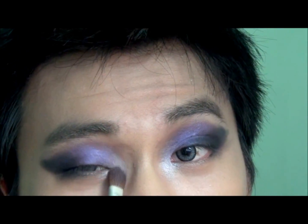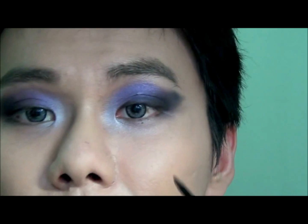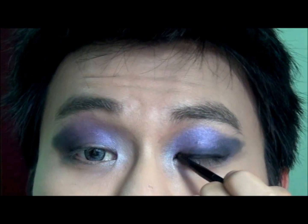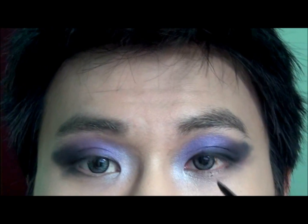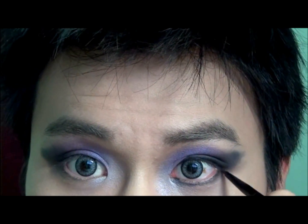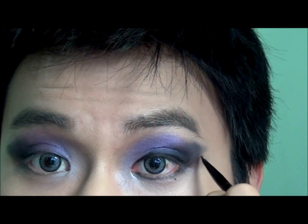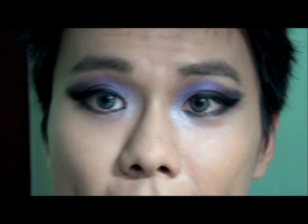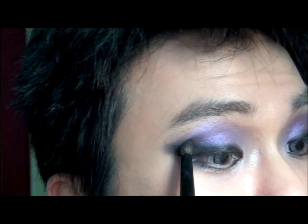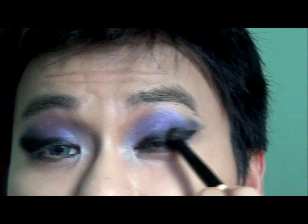Now let's take some of this black gel liner and ring the eyes, circling the entire lash line from top to bottom, starting from the innermost of the tear duct all the way out. Follow this line and wing it out with the gel liner. After the eyeliner, you can add a little bit more black eyeshadow on top of this area. Make sure it's really intense and really saturated.